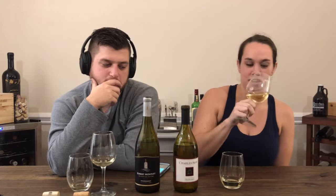Start with this one. I'll swirl — looks pretty straw colored. The smell — I can smell a little bit of oak. Don't taste a ton of variables coming through, maybe a little bit of that butteriness that you can get from oak. It's a little acidic, like pineapple, but not much.